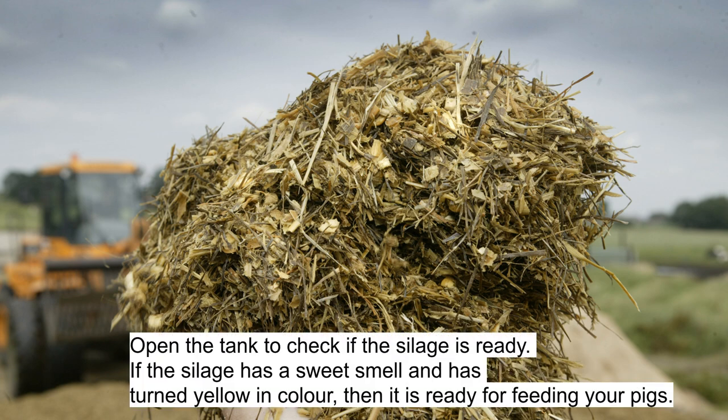Step 7: Open the tank to check if the silage is ready. If the silage has a sweet smell and has turned yellow in color, then it is ready for feeding your pigs.